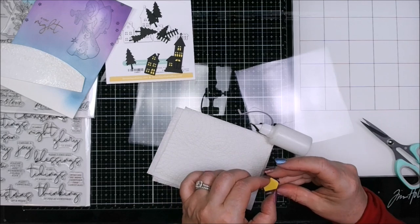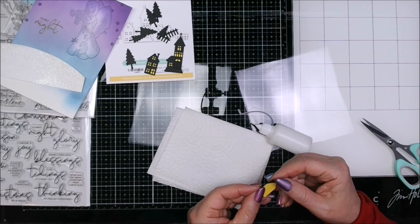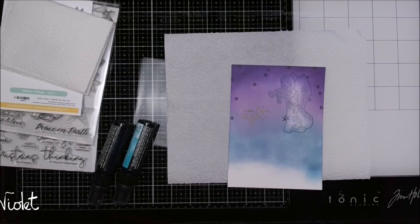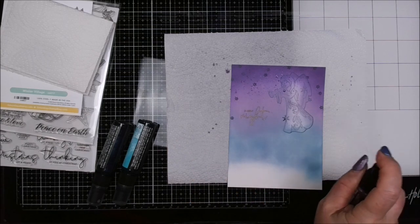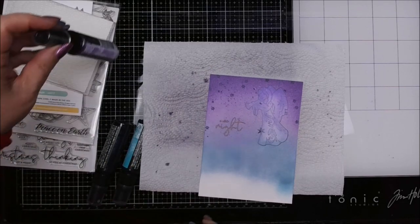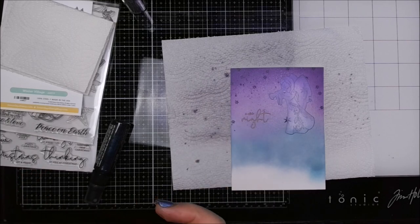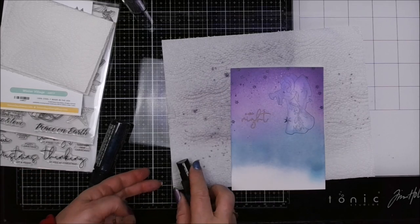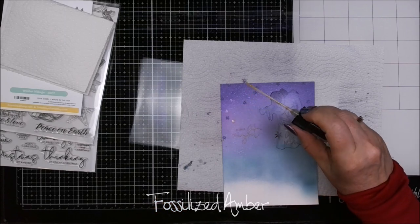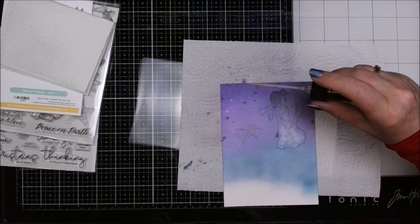Here I'm putting some yellow cardstock behind the windows of our little village set so it looks like the people in the village have got their lights on at night time. And finally the new Distress Shimmer Sprays in the same tones: Uncharted Mariner, Peacock Feathers, and Wilted Violet. Using each of them in approximately the same band that they were on the panel. The purple and blue tones I used as a fine mist from a little bit higher up all the way across the panel. Then I'm coming in to try adding some stars with the Fossilized Amber one — I'm going to unscrew and tap on it so that it has more of the speckles, which is something I like doing with mica sprays all the time too.